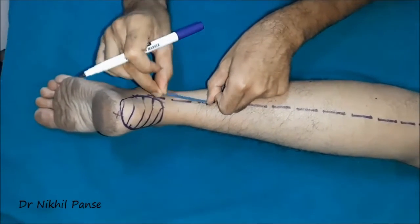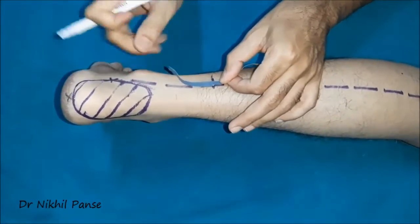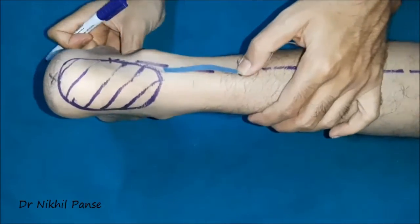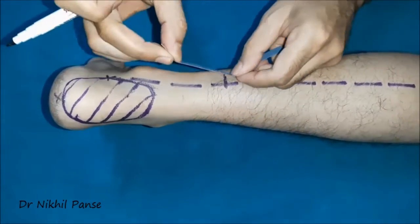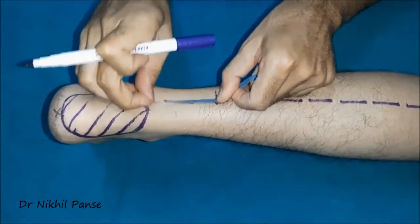Now we measure the distance from the pivot point to the defect. This is the wrong way of doing it — we need to take the ankle in a neutral or dorsiflexed position, because if we measure with the ankle in the wrong position, on dorsiflexion the flap is likely to fall short. So in the neutral or dorsiflexed position of the ankle, we measure the distance from the pivot point to the defect.